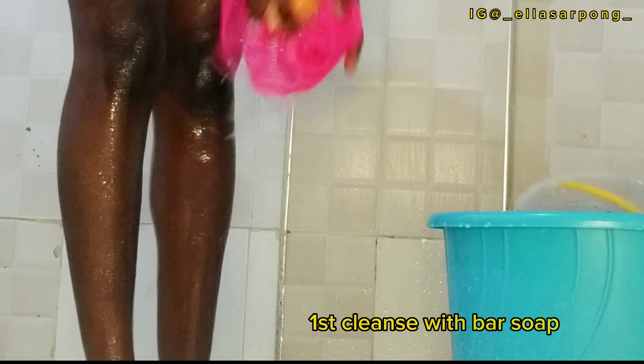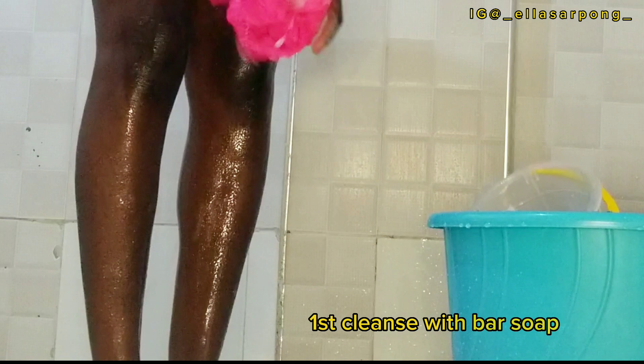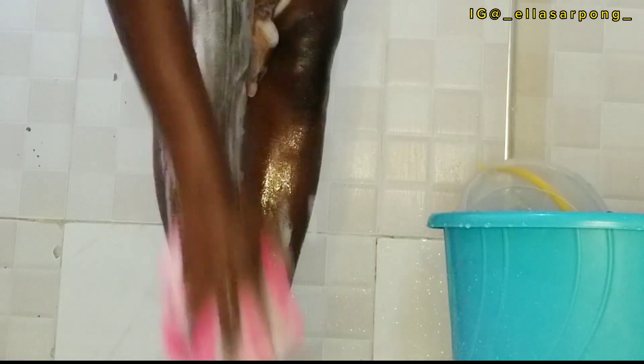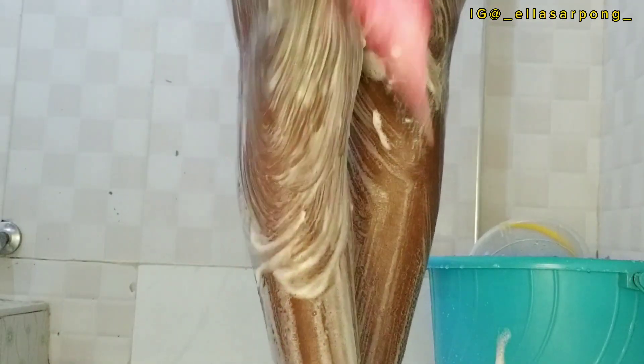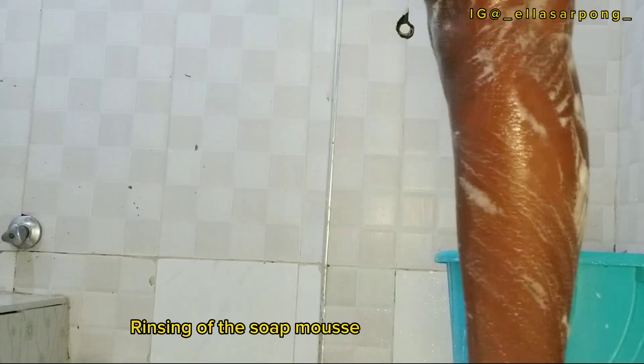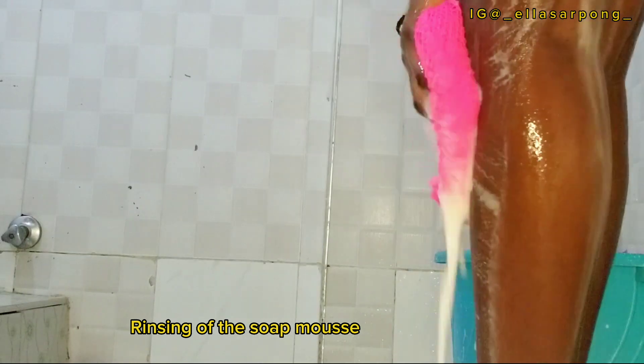I start my routine by drenching my body in water, then I make sure I rub my sponge with the bath soap to make it foam. Then I start buffing my upper body followed by my lower body. Unfortunately I couldn't show that footage in this clip. This routine is very effective, yes, affordable and on a budget for all students or anyone who wants to start a body care routine journey.